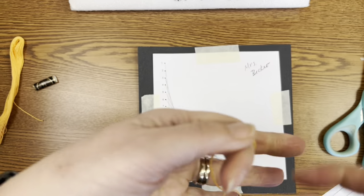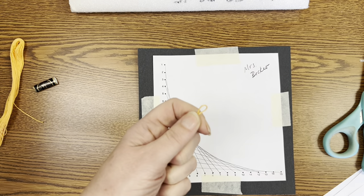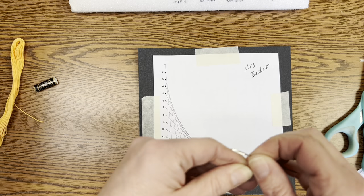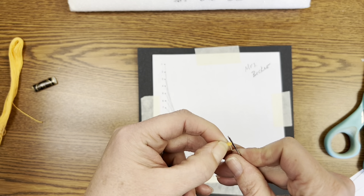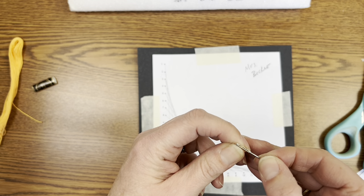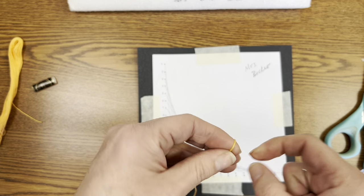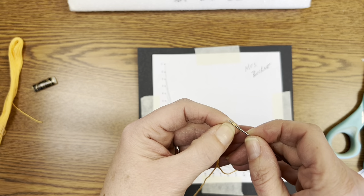Threading your needle: the best and easiest way to do this is to fold the thread in half, pinch it really tight at the folded end, and just push it through the eye of the needle. You can twist it a little tighter and push it through — sometimes you get it through the first time, sometimes it might take a couple of tries, so don't get frustrated. You can thread it however you've learned to do that.